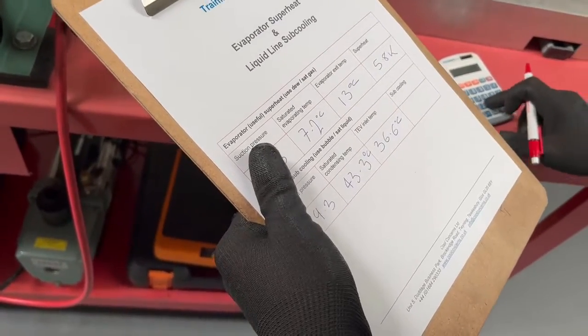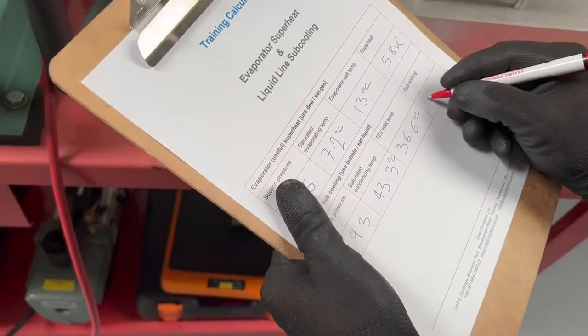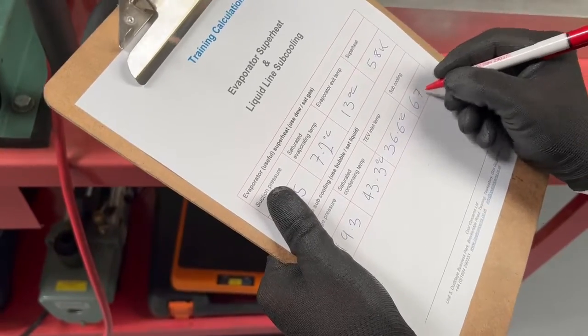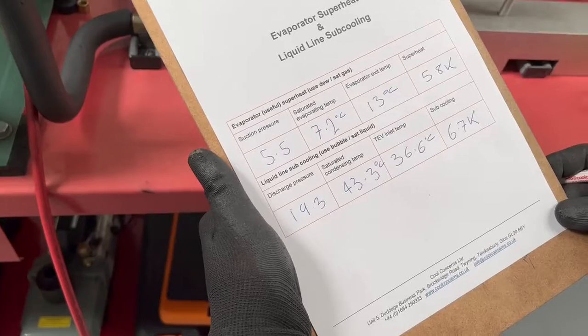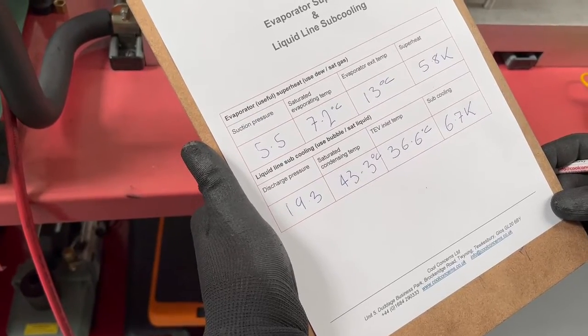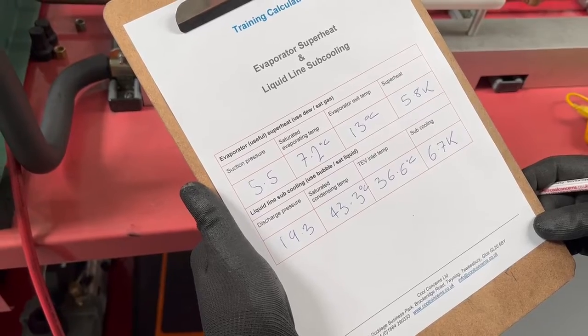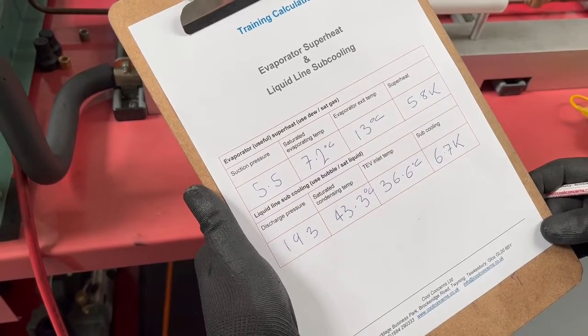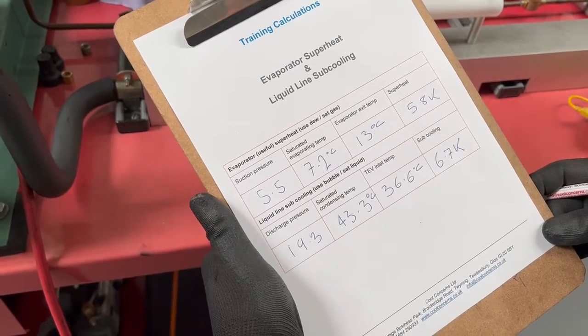Then it's simply the difference between the saturated temperature and the line temperature, recorded in K because it's a temperature differential, and that's 6.7 K of subcooling. That ensures that we're getting pure subcooled liquid into the expansion valve, so that's ideal.